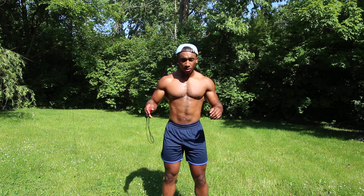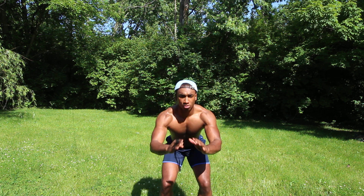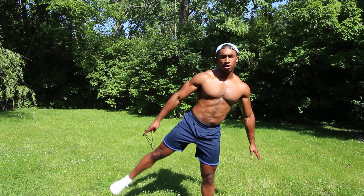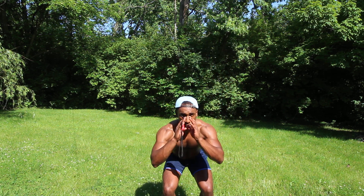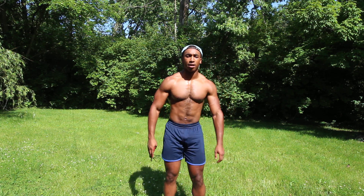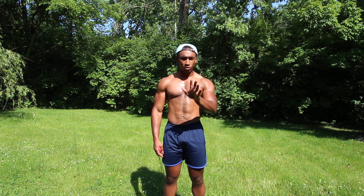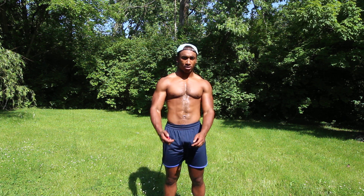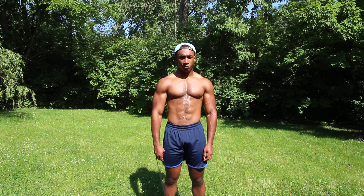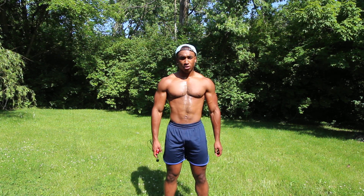Today's workout is going to be pretty simple. We're just going to do five rounds of squats with sidekicks. Starting out, have your feet about shoulder-width apart, squat down as low as you can, spring up and kick your leg out to the side, back down, out to the side, back down, out to the side. We're going to do that for five rounds, with one minute of rest in between each round.